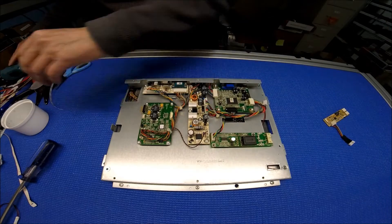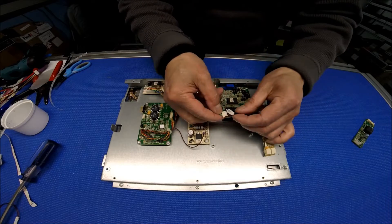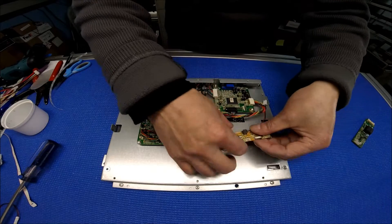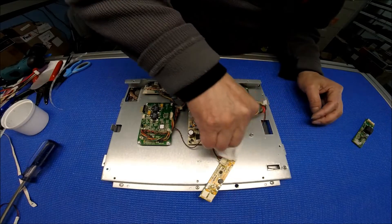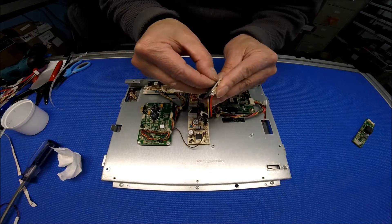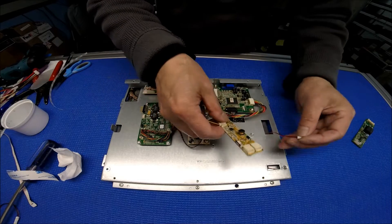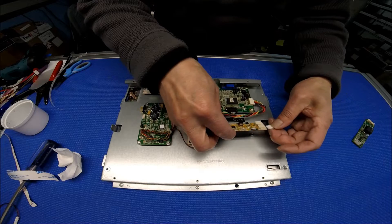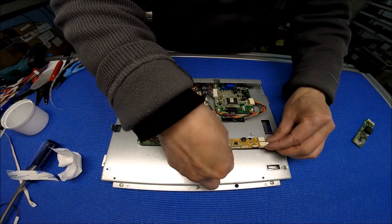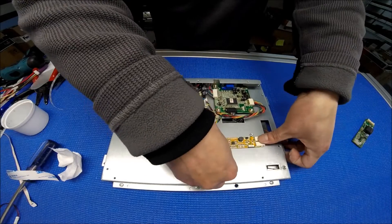Disconnect it. Connect it here. You can just stick it any way you want to. Clean the area a little bit — it's so sticky, this thing. Let me connect this. Just push it, push it, push it.